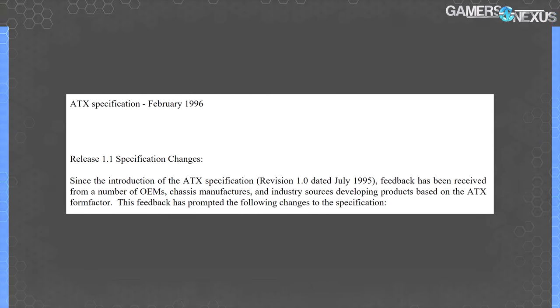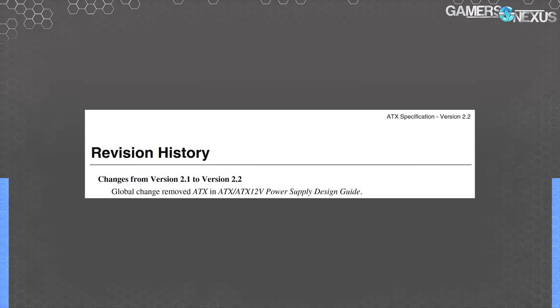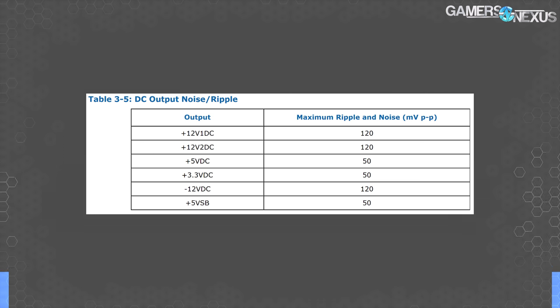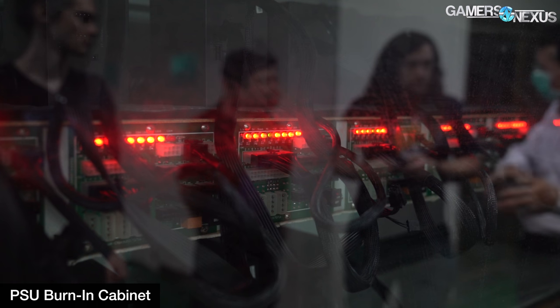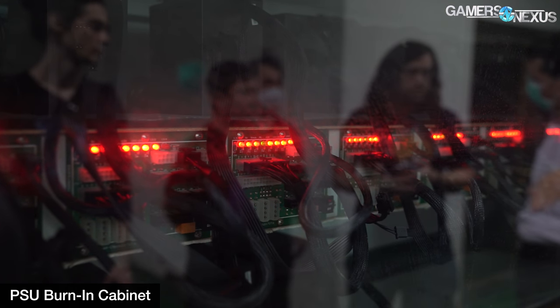Intel published the original ATX spec for motherboards and power supplies back in 1995, and the ATX 12V spec in 2000, from which we can draw two important conclusions. First, ATX 12V0 is a revision of Intel's own technology rather than Intel attempting to seize the reins out of nowhere. Second, the ATX 12V spec is old. ATX refers to the form factor in the general design, currently on version 2.2, and ATX 12V refers specifically to power supply features, currently on version 2.52. Intel and the ATX 12V spec is also responsible for such things as a 120 millivolt ripple requirement, highlighting just how old this really is.